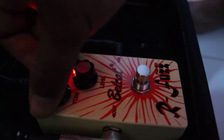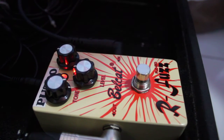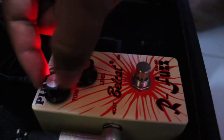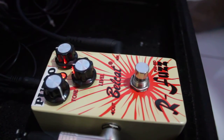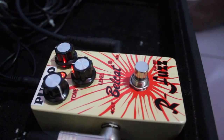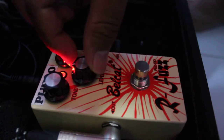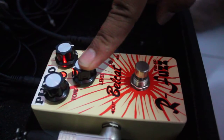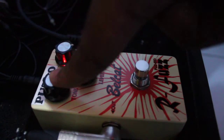The tone knob. So, this is my favorite setting. It's the first one where I turned down the level a little because it's really loud. I turned it up a little bit, up to about 2 o'clock.